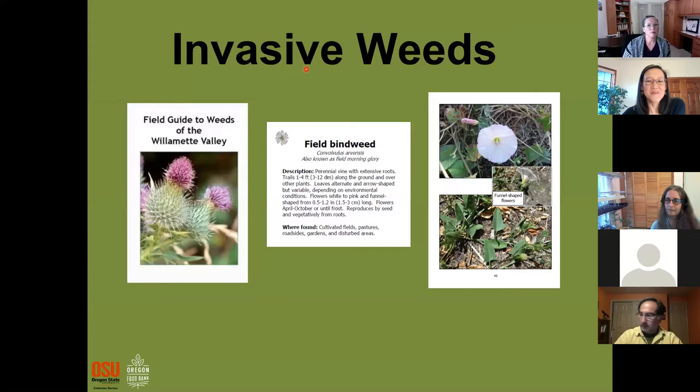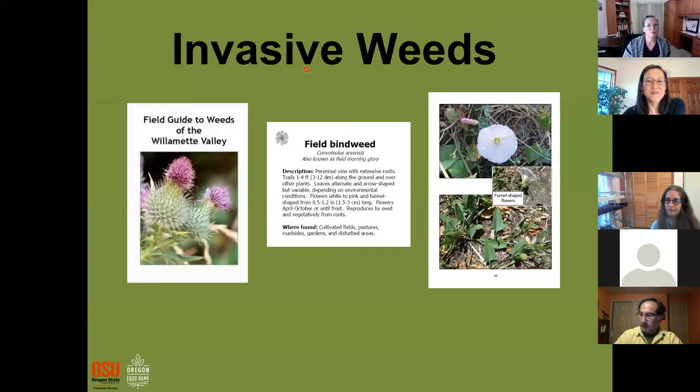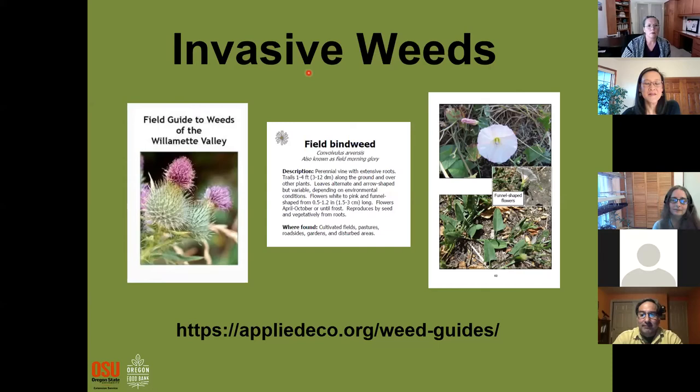A really nice resource is the Applied Ecology Field Guide to Weeds of the Willamette Valley — I'll make sure that gets into your chat and resources. Some weeds are considered invasive and you really don't want those to get a stronghold in your yard. If in doubt, do some research; as soon as they start blooming and you can identify them, get them out and don't let them go to seed.